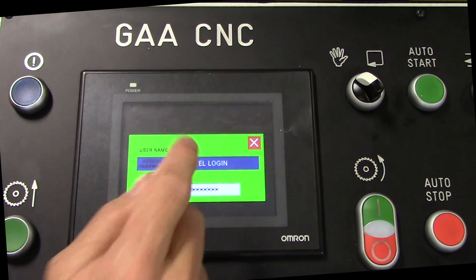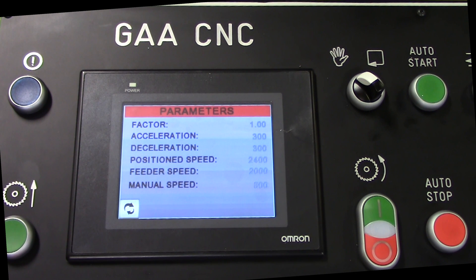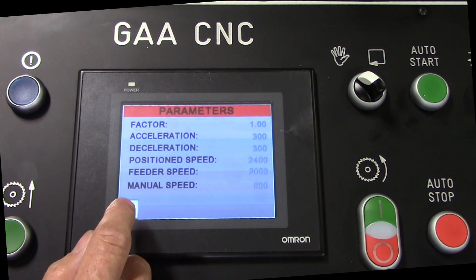To get into the parameters, we'll go into the password screen: 7890. And this is some of your acceleration, deceleration, position, speed, that sort of thing. This would be something that probably doesn't need to be changed, and if it does, it'd probably be a good idea to talk to the factory before you change any parameters in there.